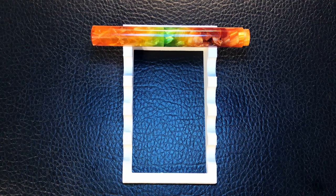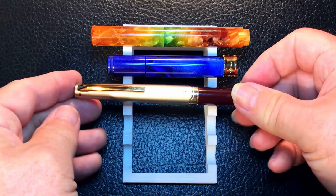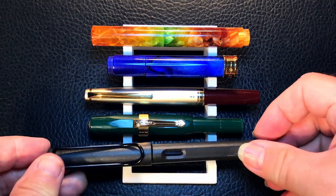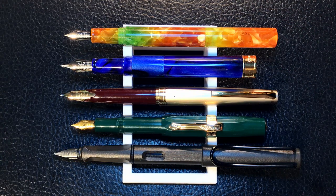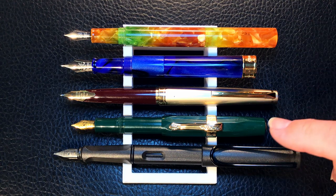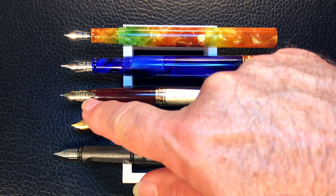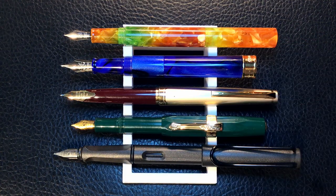Now let's look at some size comparisons. Here is the Delight glass dip convertible pen with a Pen BBS 471, a Pilot E95S, a Kaweco Sport, and a LAMY Safari for scale. Posted, the top four pens are what you'd consider pocket pens, whereas the LAMY Safari is a full-sized fountain pen. The smallest of the group is of course the Kaweco Sport. The E95S from Pilot is the only gold nib in the group, and the 471 from Pen BBS is the only number six size nib.